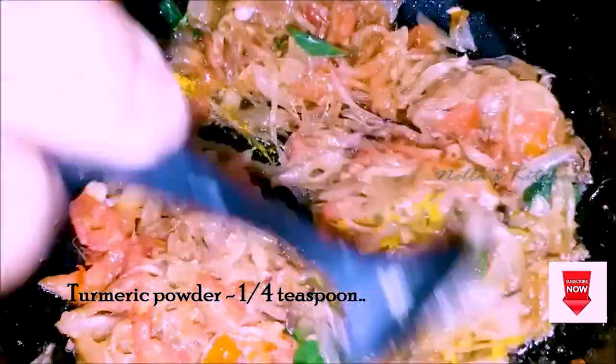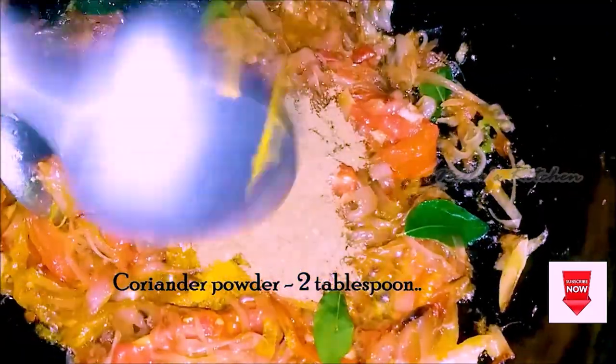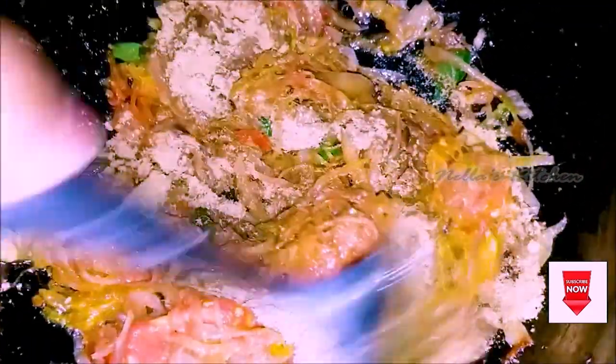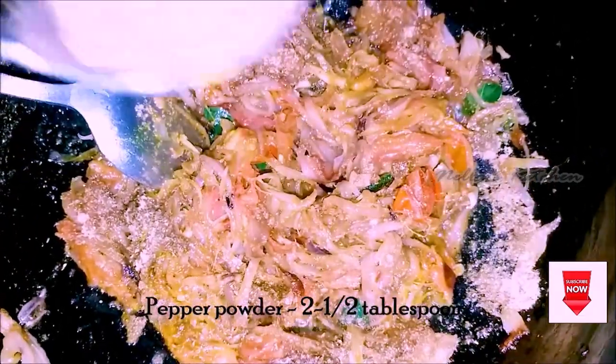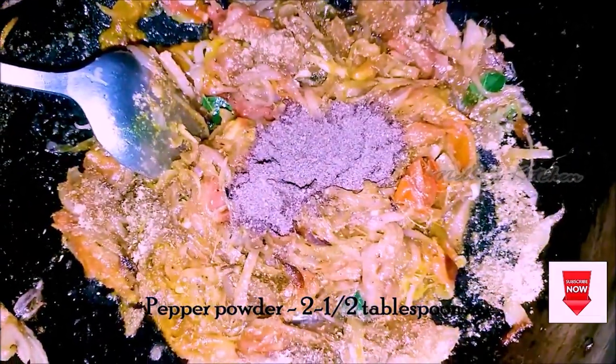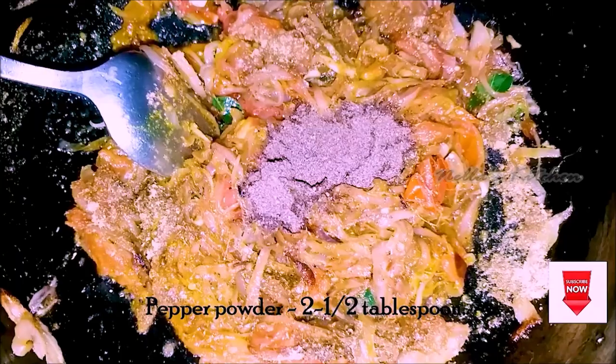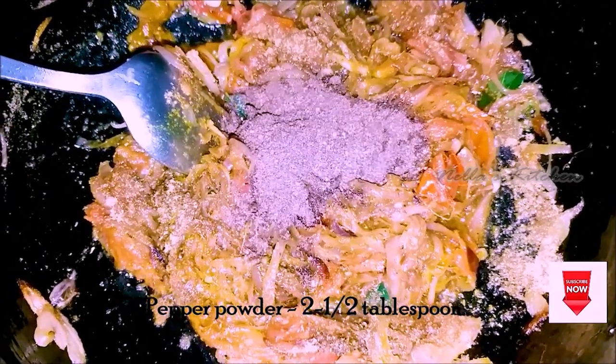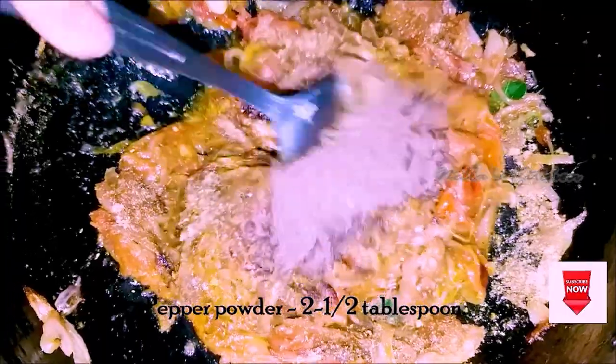Mix it through 2 tablespoons, mix it in 1 tablespoon, mix it in 2 tablespoons of sauce.